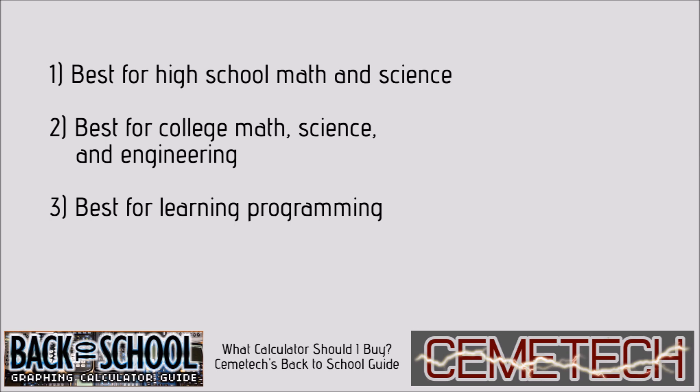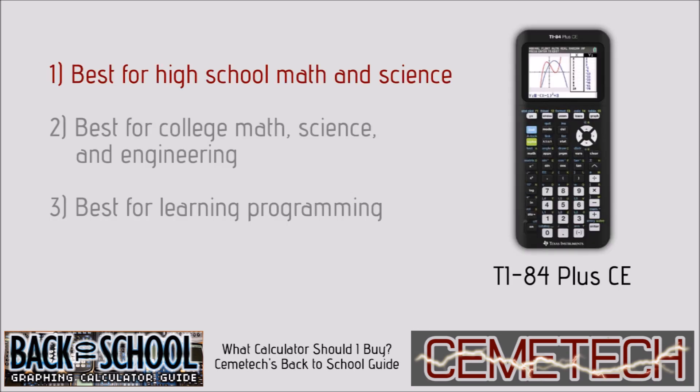We got a clear consensus from each of these questions. For high school math and science, our members clearly felt that the TI-84 Plus CE was the best option. It offers a crisp color screen, lots of memory, a faster processor than its older black and white counterparts, and has all of the familiar features that the older black and white calculators have.